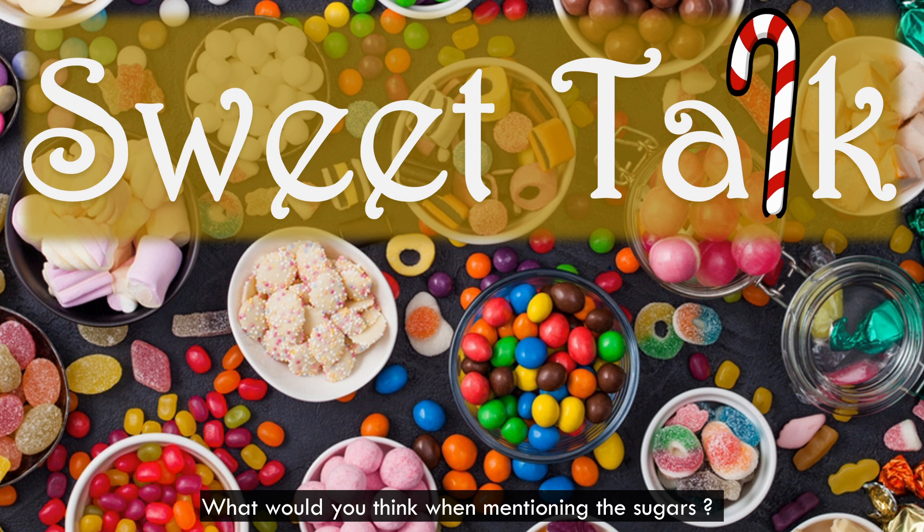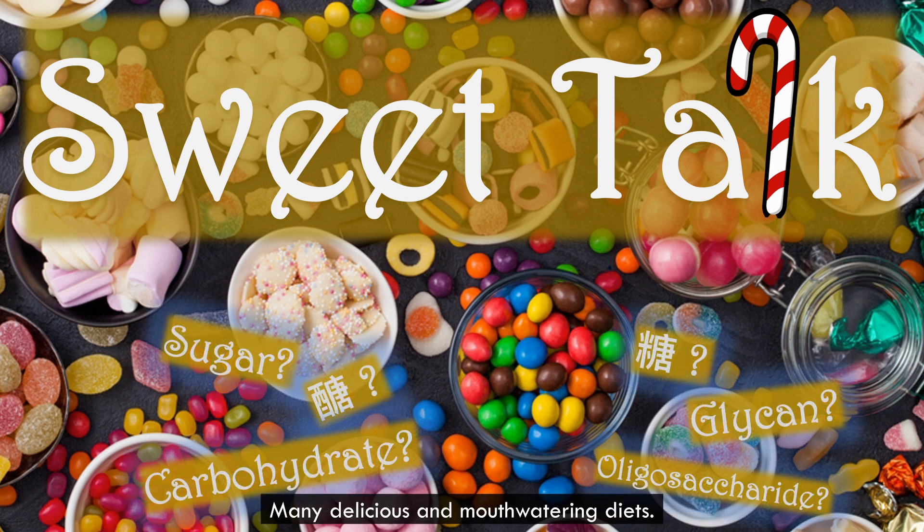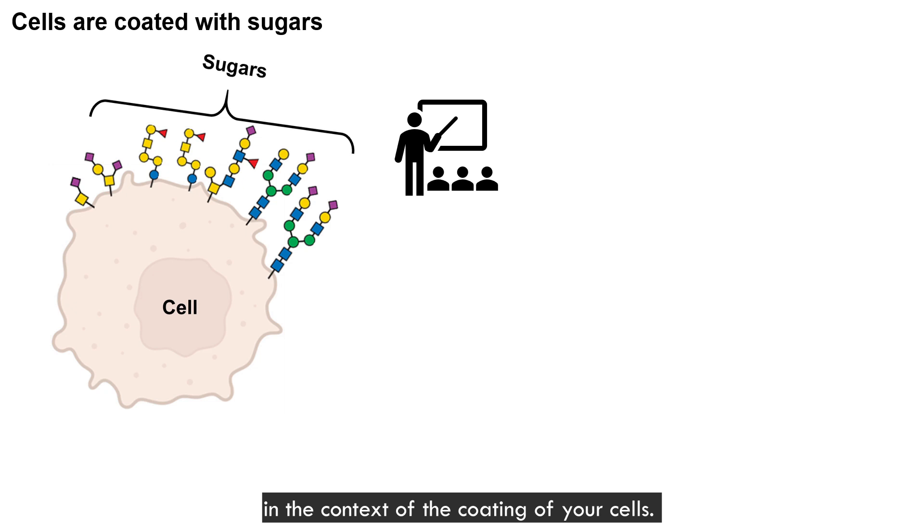What would you think when mentioning the sugars? Maybe like these pictures. Luckily, I am doing research about the sugar, but not this kind of sugar. It was the sugar that our biology professor told us about in the context of the coating of your cells.